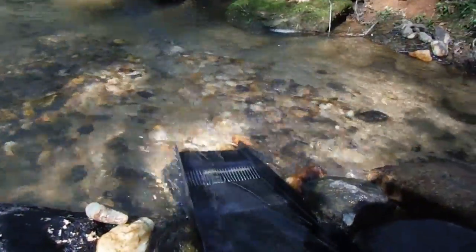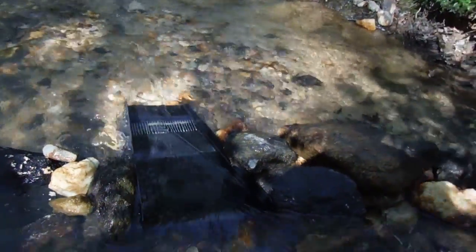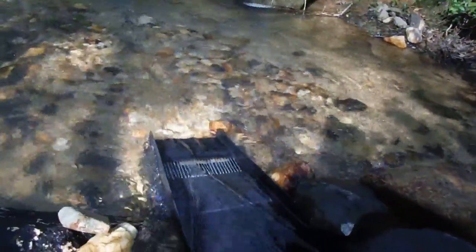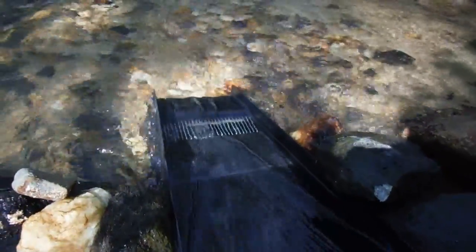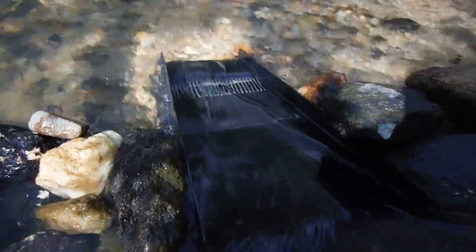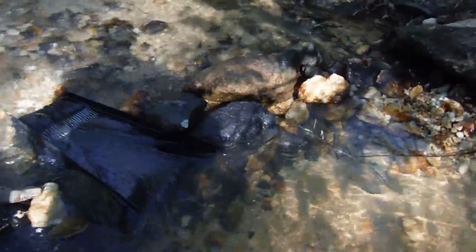I've been running this bazooka for about an hour or so, kind of going back and forth — do a shovel load or two, and maybe do a pan — just trying to keep an eye on the trap there, make sure it's processing like it should. Don't want it to clean out too quick, and just try to make sure it's not getting packed up either. Do the old finger test — just try to make sure it's good and loose in there.